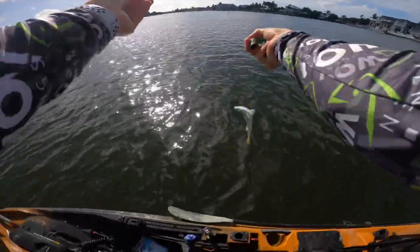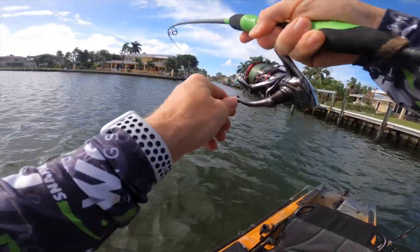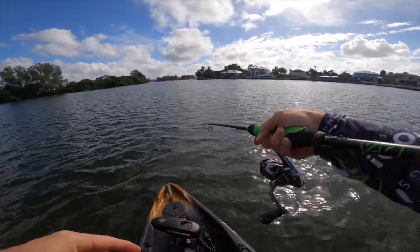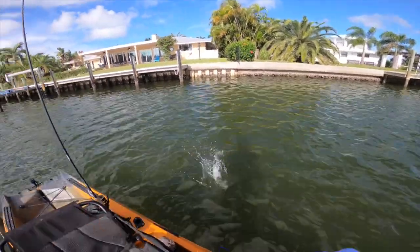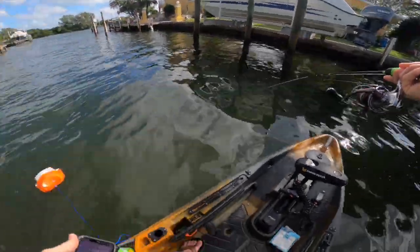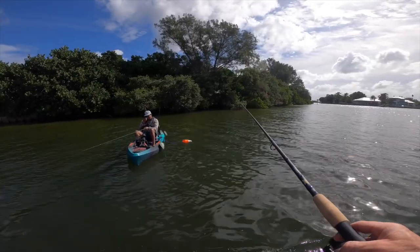There we go — we got something decent now! Finally — this is probably the biggest fish of the day aside from the snook. Might be the juice. Look at those teeth — those are sharp! Trying to make a story post over here and I got a fish on. You want to try where I caught that snook? Might as well take it to the honey hole — it's getting to be lunch time now.